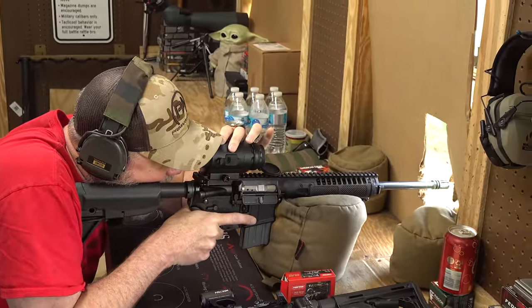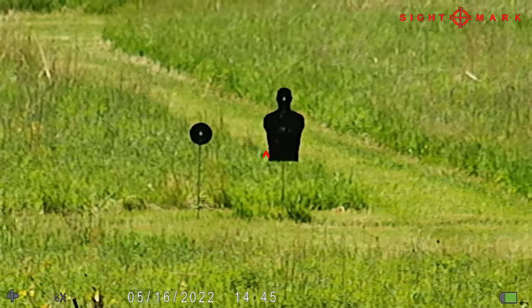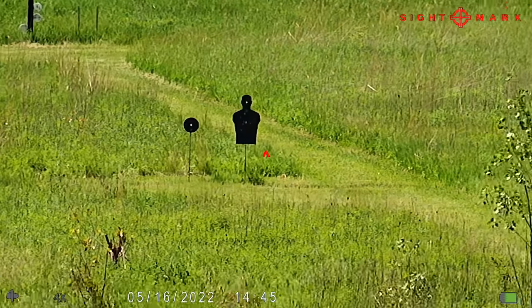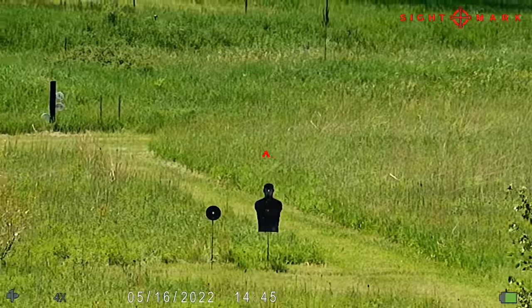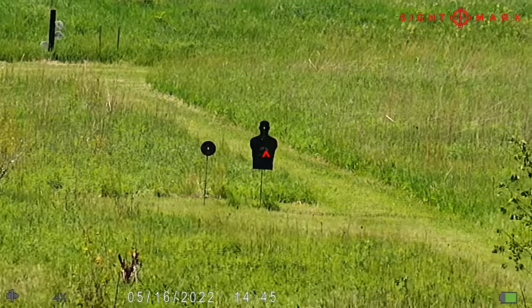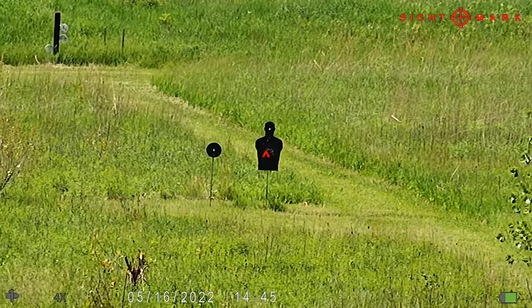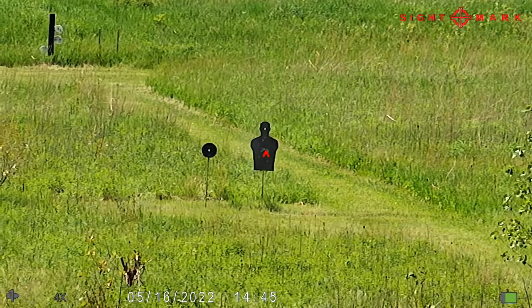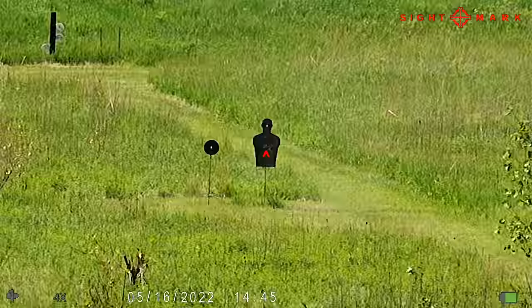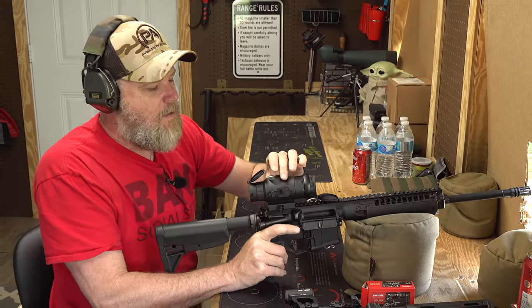Let's set it up for recording - I'm going to zoom in and zoom back to one power. It's a little pixelated, but let me get that focus perfect. That's a 150-yard target. The magazine didn't lock open - an old military magazine always gives me fits - but I can stop the recording there.